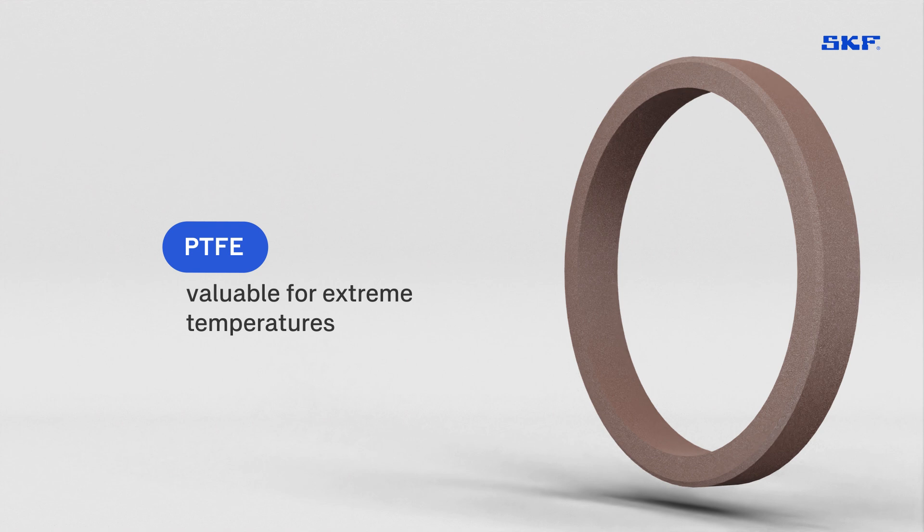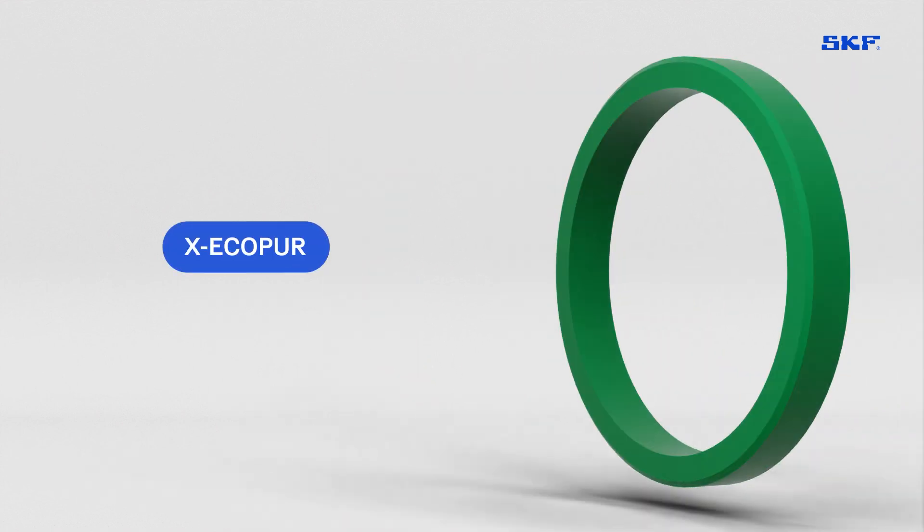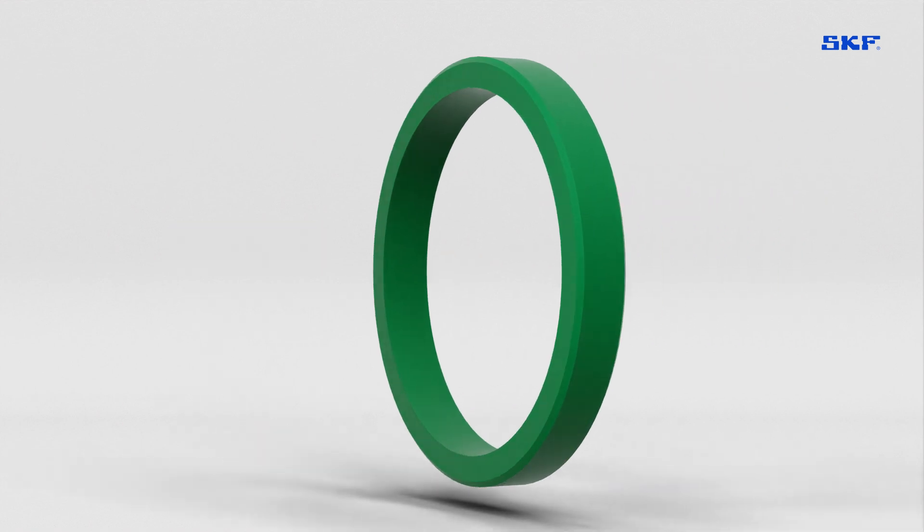While PTFE remains valuable for extreme temperatures, the hard polyurethane grade X EcoPure is reshaping sealing technology. Let's see how.